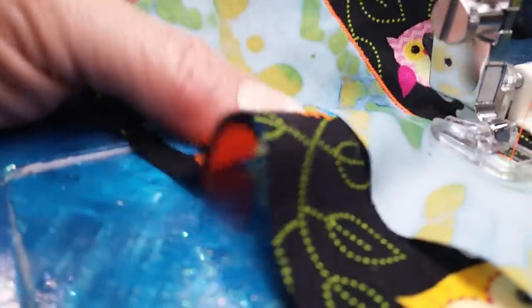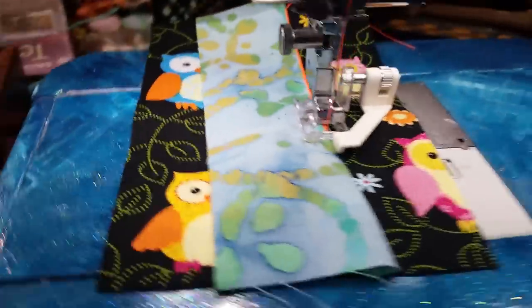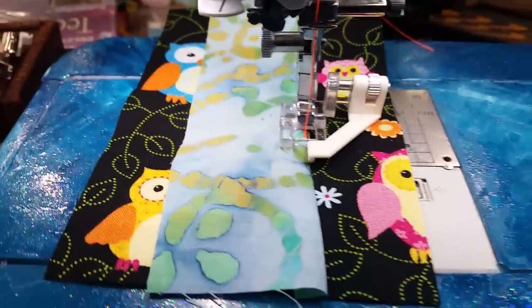See how absolutely perfect that is? This is why you need a satin edge foot. Make sure you get one. Hope you enjoyed it.